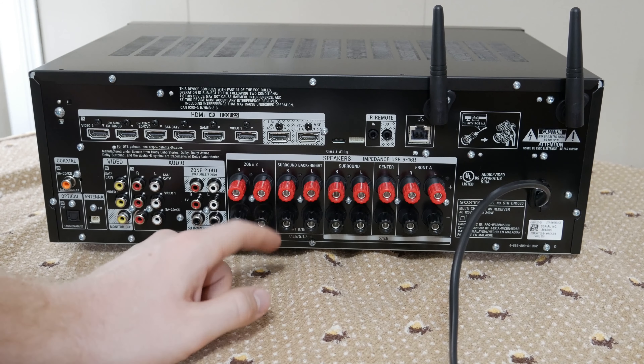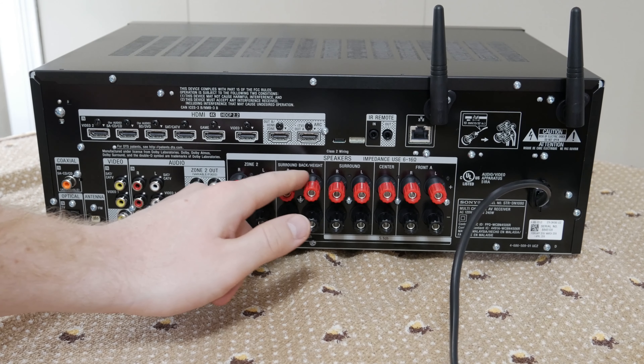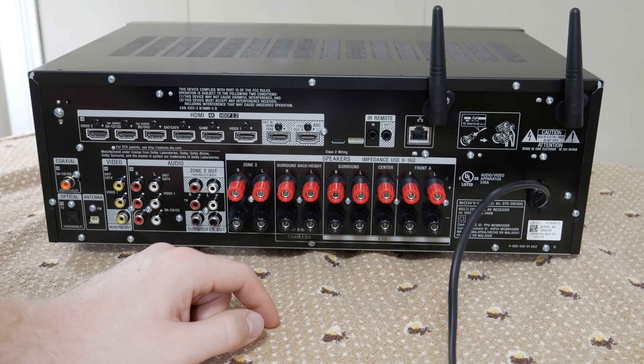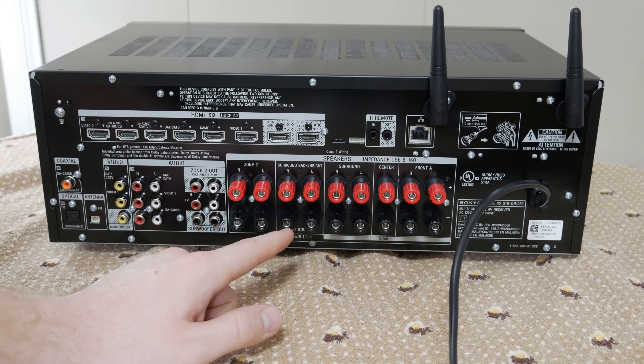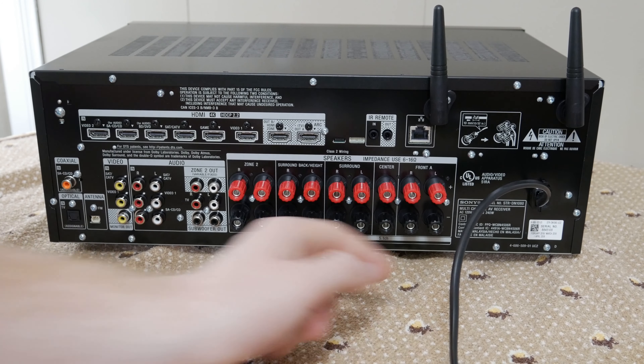We have our 7.2 speaker outputs — rear surround or height outputs, surround left and right, center, and front left and right.